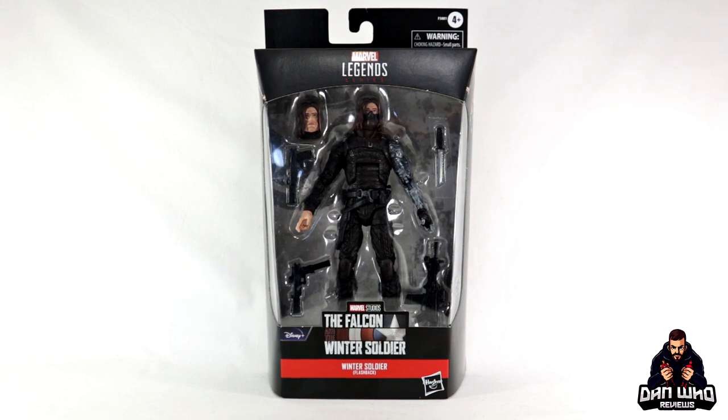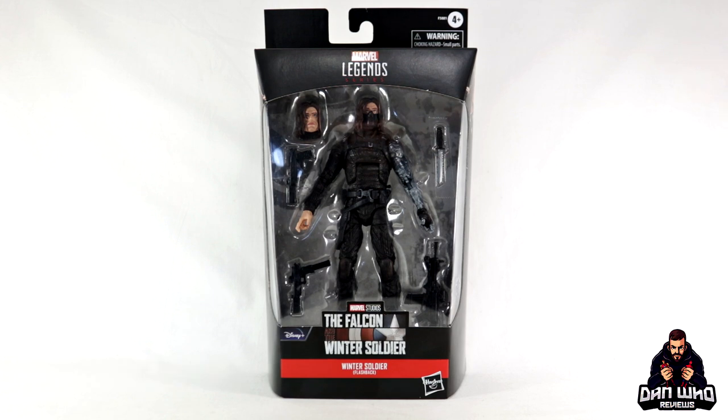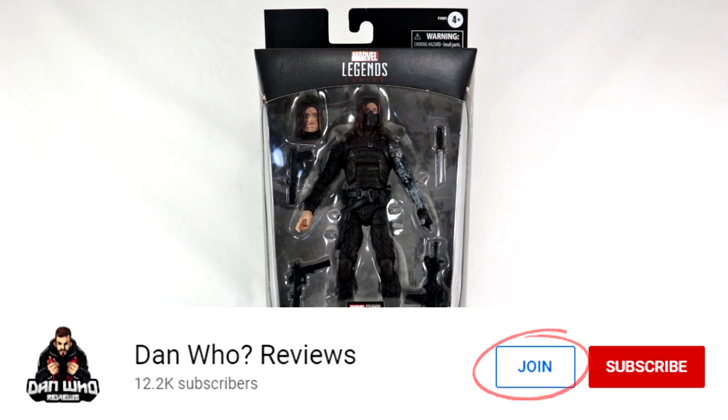Make sure you are following me on Instagram at It's Dan Who. And remember you can now hit that join button and become a channel member as well — quite simply show some love or join the members club. Much appreciated.